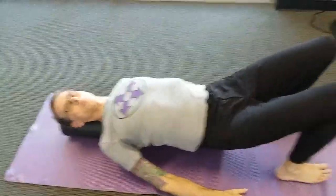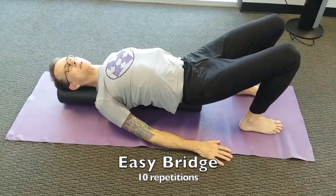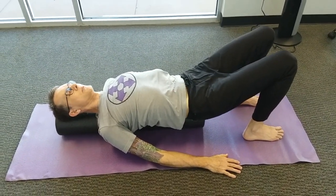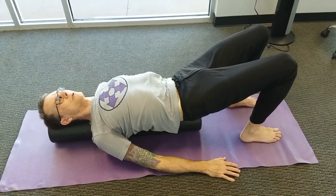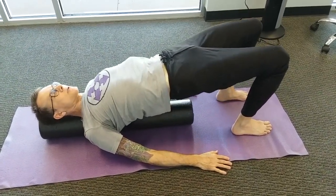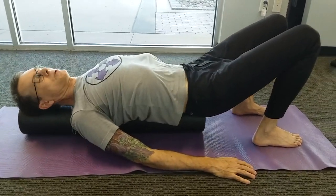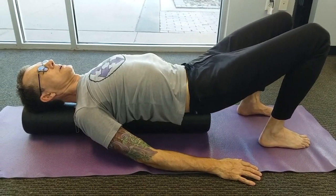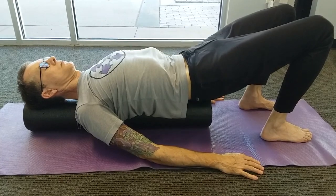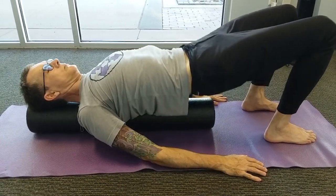Bring the head back to the roller. Next we're going to do ten easy bridges. Have the feet right underneath, feet and knees at hip-joint width. Begin with a posterior pelvic tilt flattening the low back to the roller. Inhale and roll up to the bridge. Exhale and roll back down, lengthening the spine one vertebra at a time as you return to the roller. Inhale as you lift, exhale as you lower. We're getting some stretch to the hip flexor muscles on the front of the hips as you lift, and a lengthening of the spine as you roll down. Keep the feet, shins, and knees very stable.